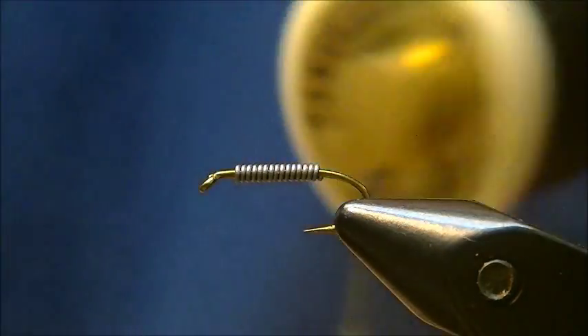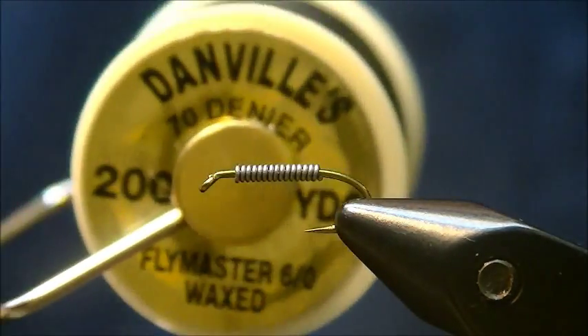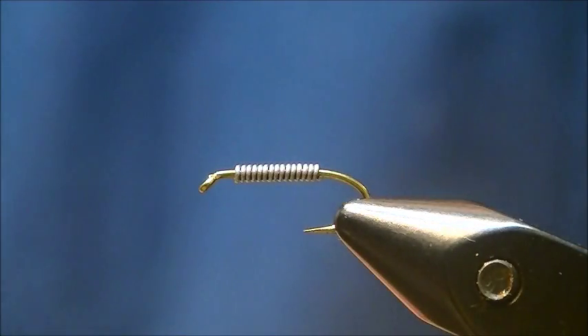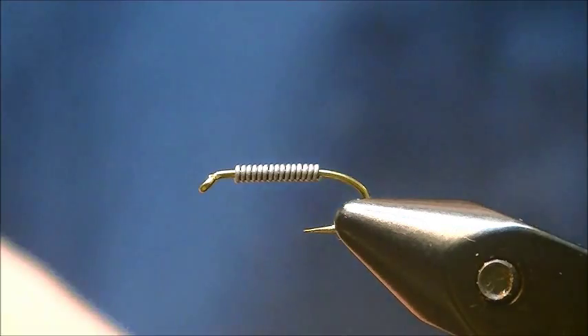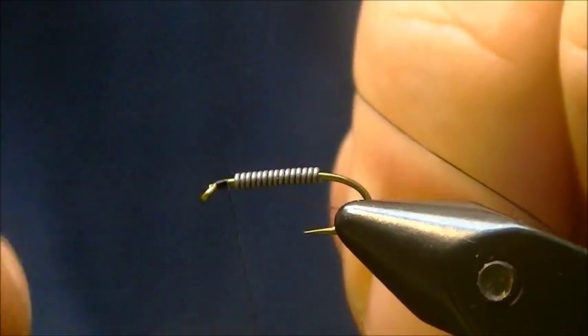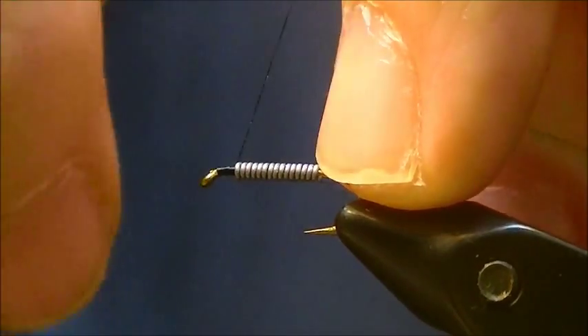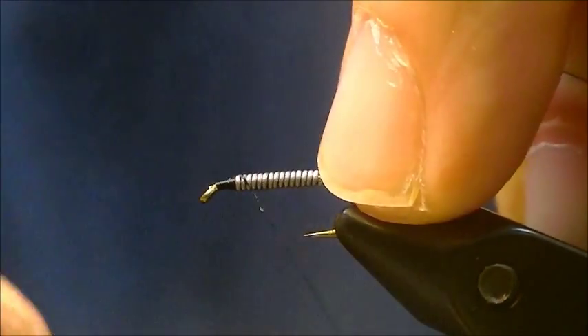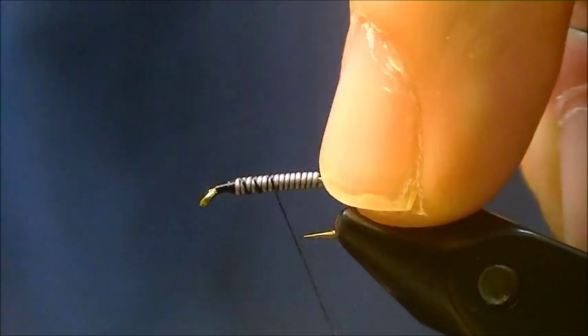For the thread, Danville's Flymaster, black. I'm just going to start that directly behind the eye. Hold the lead wraps with my finger and get it started on the lead wire.